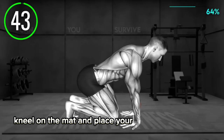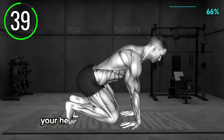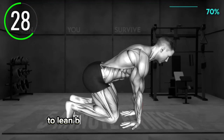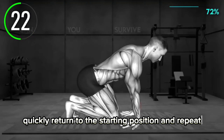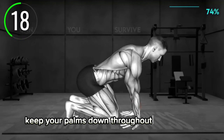Kneel on the mat and place your palms in front of you on the mat with your arms extended. Your heels should be lifted off the floor. Push your hips back to sit on your heels. Turn your palms away from you so that the fingers point toward you. Now lightly press your buttocks on your heels to lean back until you feel a stretch in the inner side of your forearm. Quickly return to the starting position and repeat. Perform faster repetitions. Keep your palms down throughout the exercise.